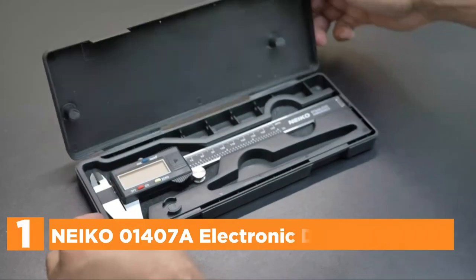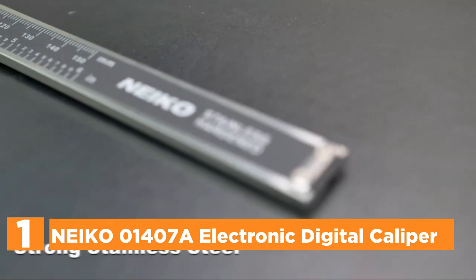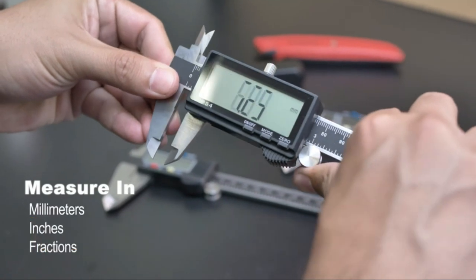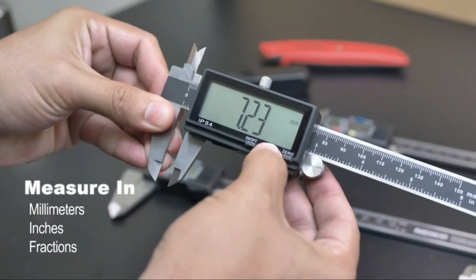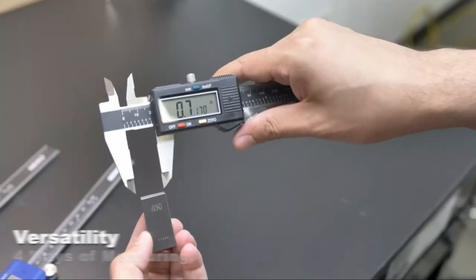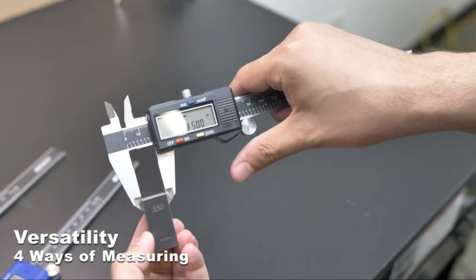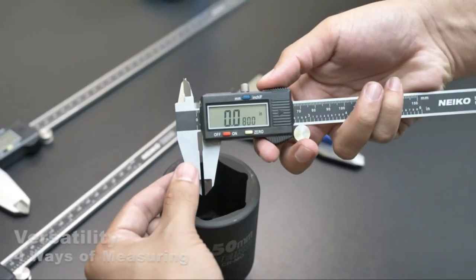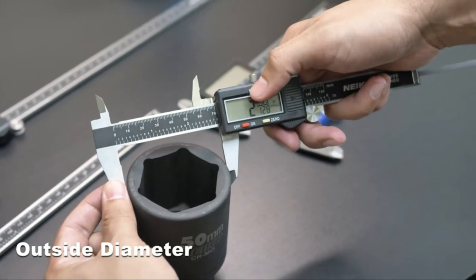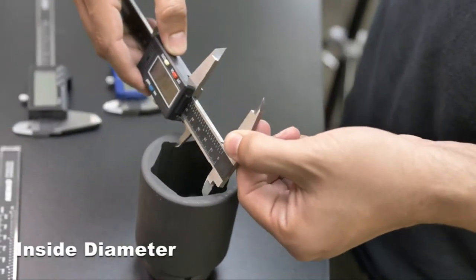The top pick on our list is the Nyko 01407A Electronic Digital Caliper. This measuring instrument can quickly switch between three measurement modes — fractions, inches, and millimeters — making unit conversion simple when measuring. Its body is constructed with finely polished stainless steel, with a thumb roller featuring a knurled locking screw to ensure easy sliding and precise measurement. It is calibrated to measure outside, inside depth, and step using two jaws and a probe, functioning as a vernier caliper.